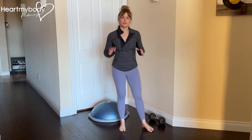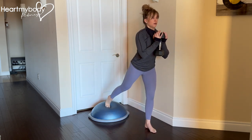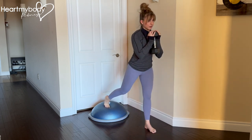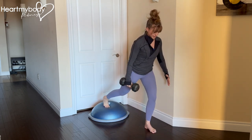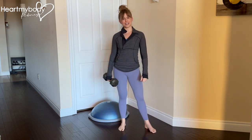Once you've got that down with body weight only, you can hold on to a dumbbell or a kettlebell as a goblet. Lower down and up. You can hold it on the side of your back leg, or you can hold two dumbbells or kettlebells, one on each side.